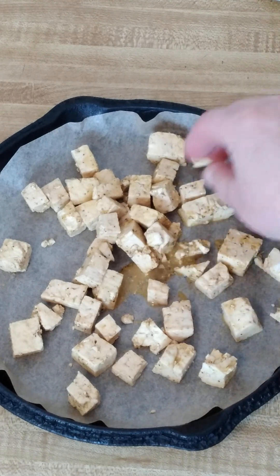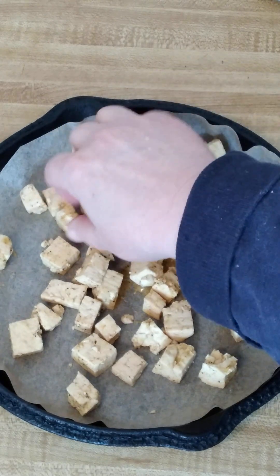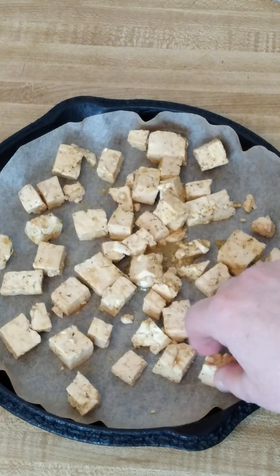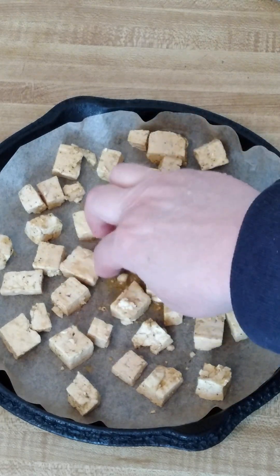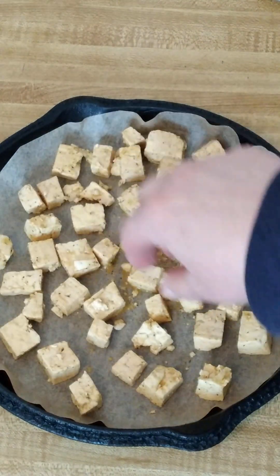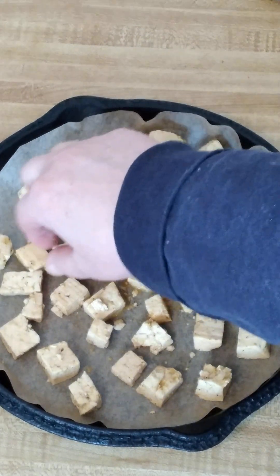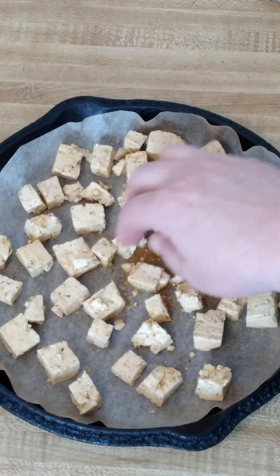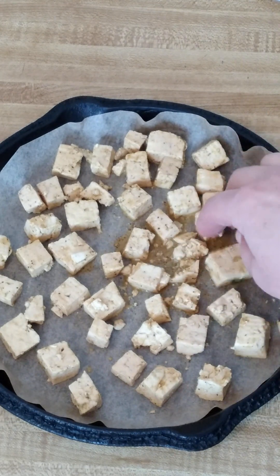I've preheated the oven to 400 degrees Fahrenheit. I usually bake these between 30 and 40 minutes. About halfway through, you can take them out of the oven and turn them over and check on them, or you can leave them in without turning them. I've done that before and they seem to come out fine, but I would definitely at least check them about halfway through.